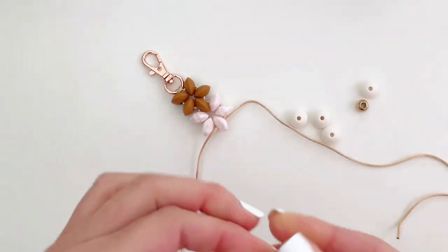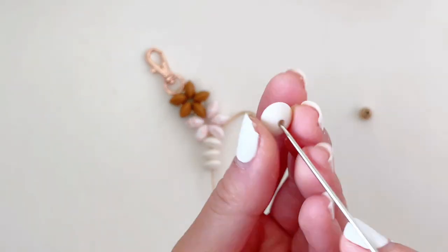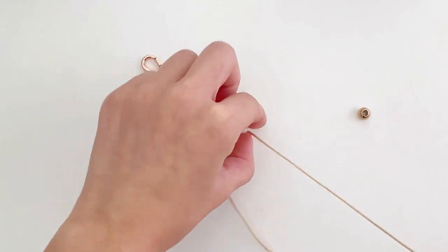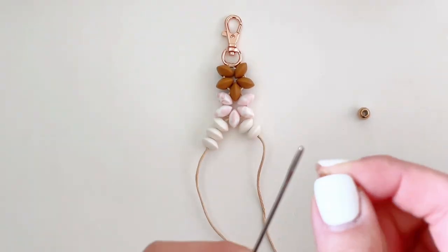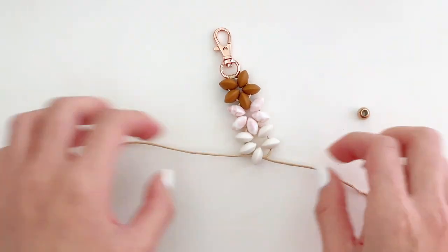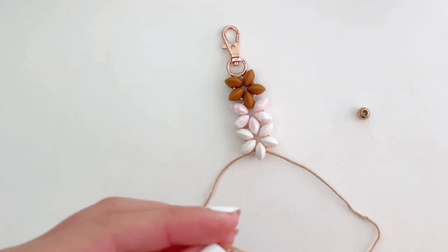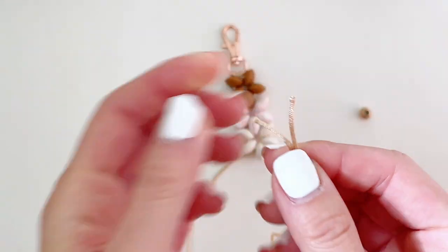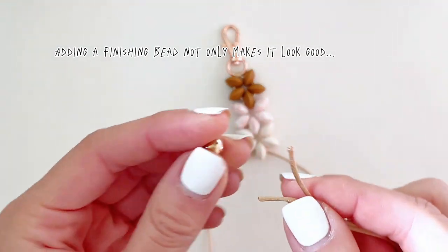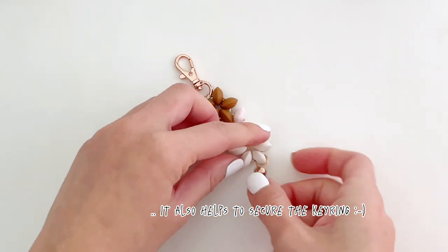You'll want to repeat the same steps for the last color — in this case I've chosen linen. Once the last flower is done, make sure you grab both ends of the string and give it a final pull to make sure it's tight. Now we're going to add the finishing bead. The good thing about our stainless steel beads is that they have a large hole that will easily fit two ends of the string through. The finishing bead also helps to secure the keyring.